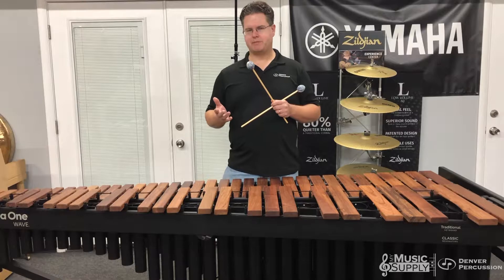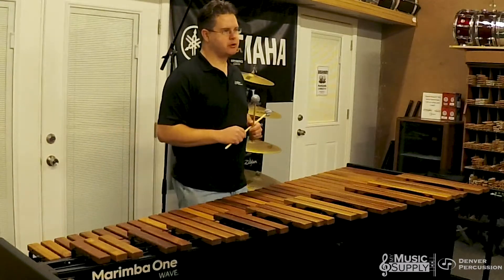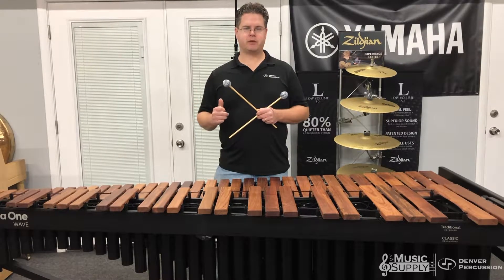I found this mallet speaks fairly well between A2 and E6. It's a nice mid-range mallet, especially for groups that have only 4-3 marimbas — you'll get a nice even sound across that range without being harsh.